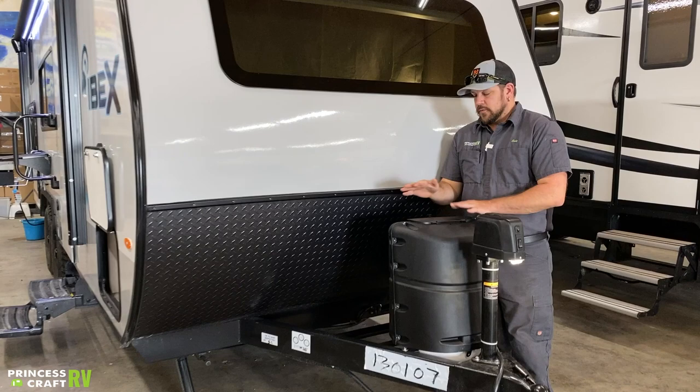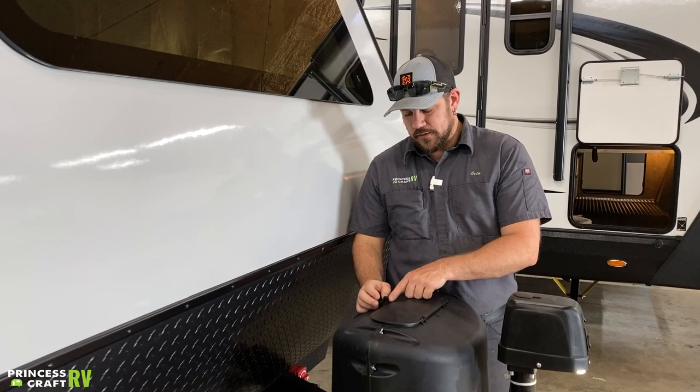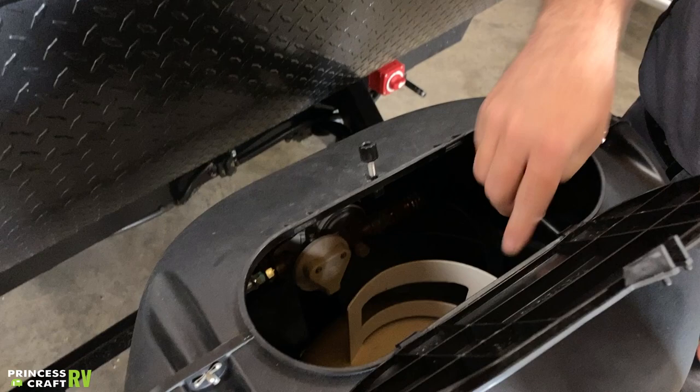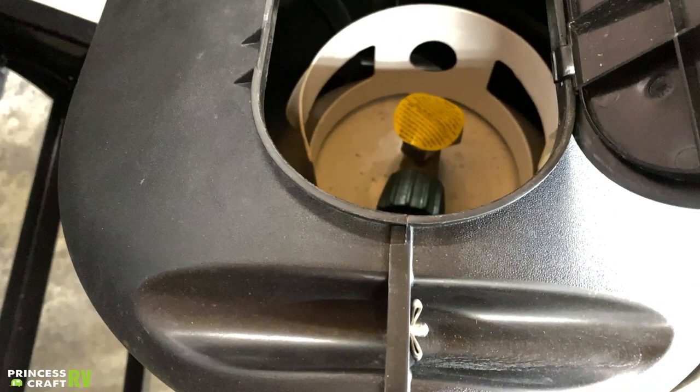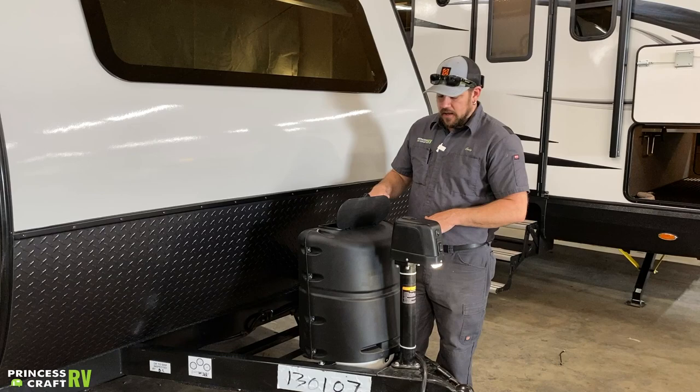Just behind that we're going to find your 20-pound propane tank for running any of your gas appliances on board. There are a couple of different ways to get in here. We have a service lid on top — to get into it you're going to loosen up this little thumb wheel, tip the little stud back, and that's going to allow you to open up and inside you'll have access to the service valve on your propane cylinder. For typical turning on and off, that's what you're going to do. Whenever you close this lid, make sure you tighten this thumb wheel down or this lid will blow off.